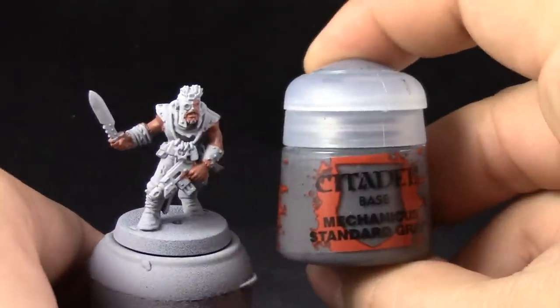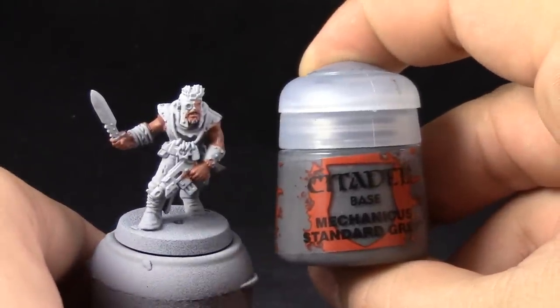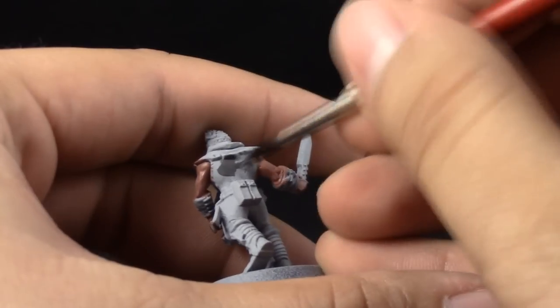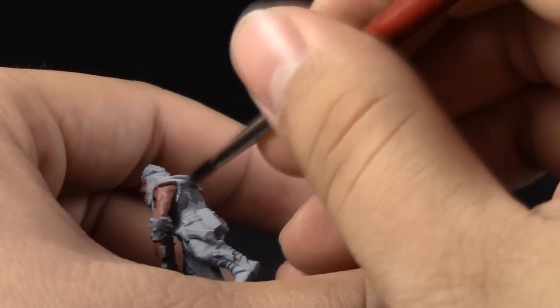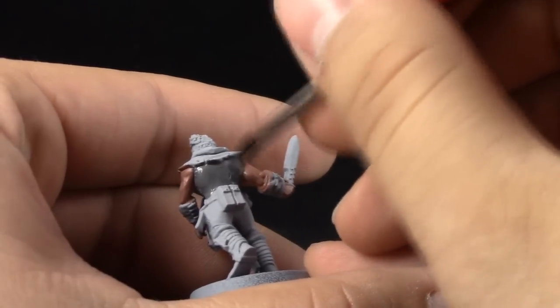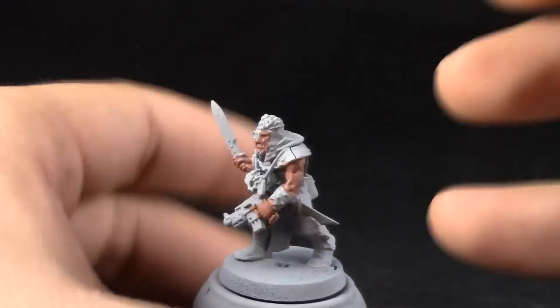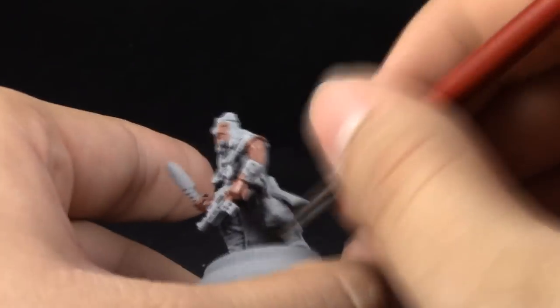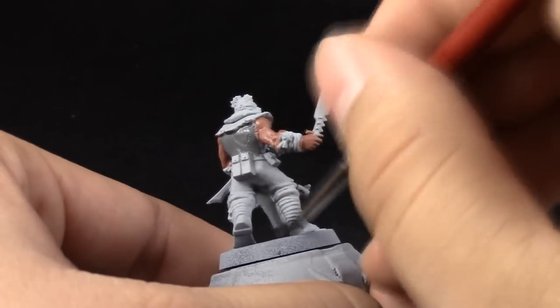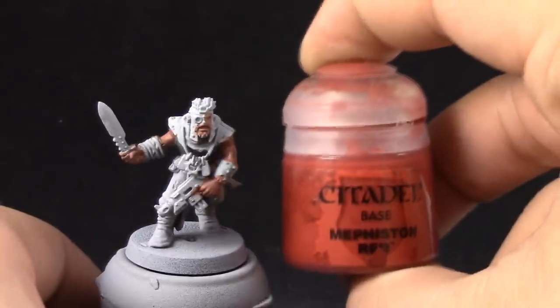Next I'm going to paint the shirt with Mechanicus Standard Grey. We're trying to paint from the inside to the outside — painting the lower layers of skin and clothing first so that we don't have trouble painting over them. It's easier to start with the parts that are deepest, closest to the skin of the model.